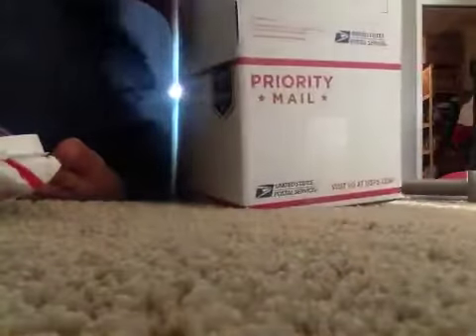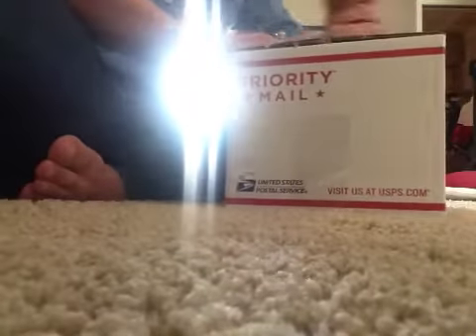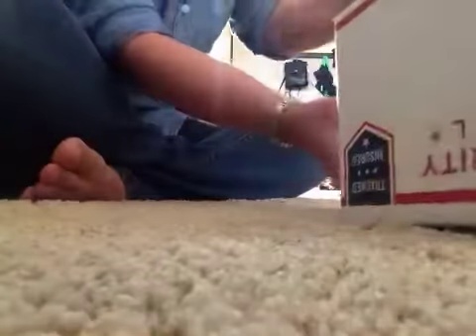So now I took the cup out of the box, stuffed newspaper down in the box, put the cup back in the box, and then covered it with newspaper again. Now I'll tape my box closed, and I go around all four sides of the box just so the tape doesn't peel.